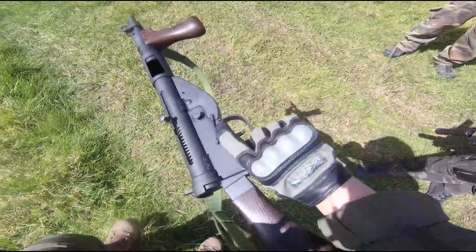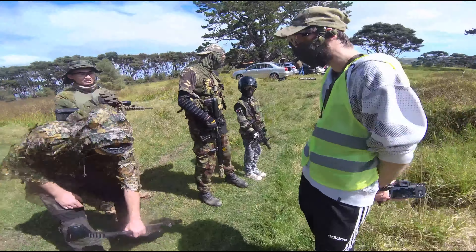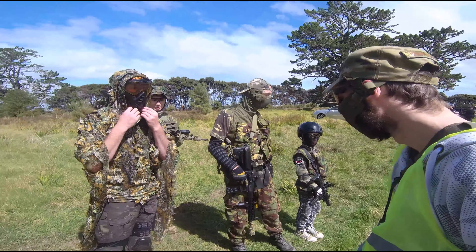Just a little note — we're testing this gun going up against all the electric guns out in the field. Everybody is running electric guns of course. Let's see how we fare.